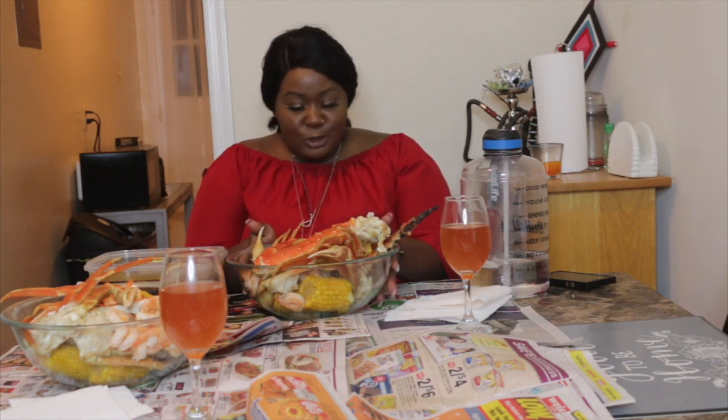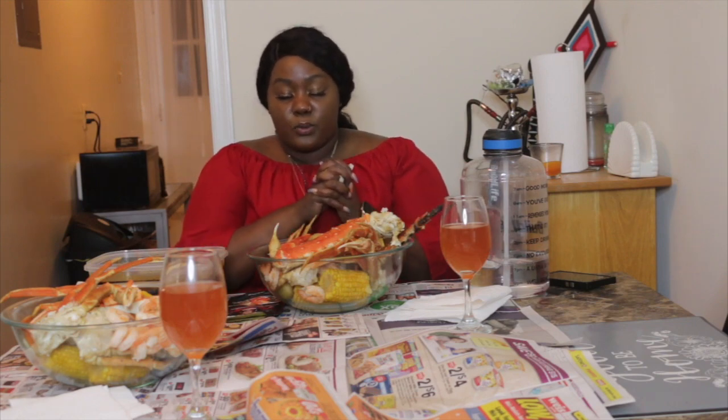Fun fact: this is my first time trying king crab legs. I'm always used to the little snow crab ones, so I'm super excited. Before we start, let's say grace. In the name of the Father, the Son, and the Holy Spirit — amen. Lord bless us, protect us, and let us receive this food in the name of Jesus. Protect us from our sins and continue to push us towards graduation. Amen.